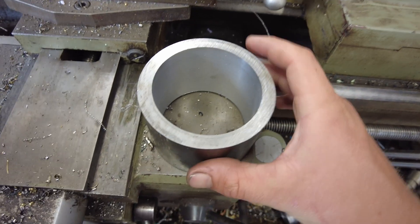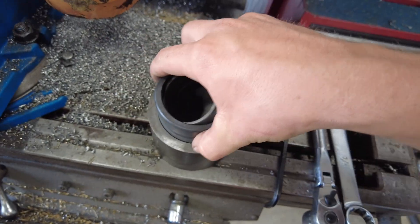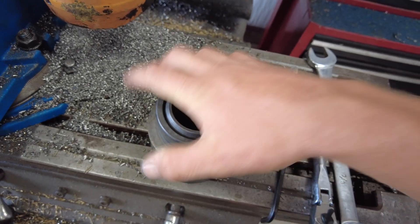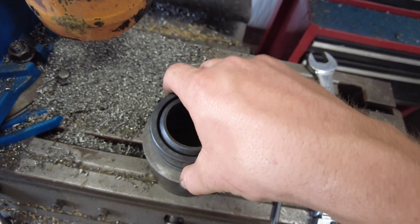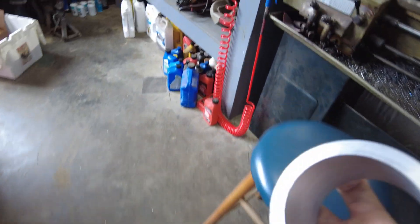We have the ID turned down perfect for the ball socket — turned down to exact size. It's going to need just a tiny bit of persuasion but it should knock right in. Next step is going to be doing the OD.